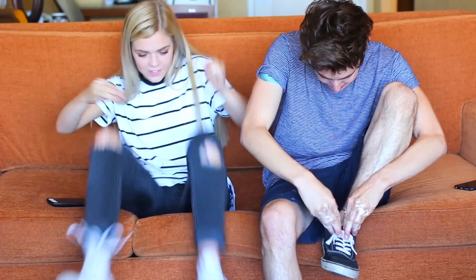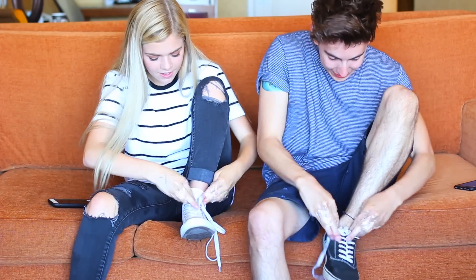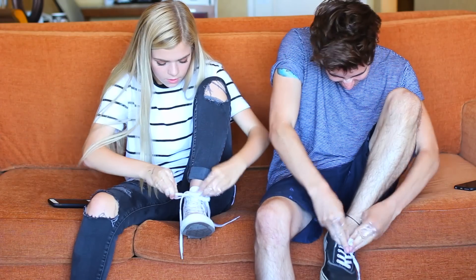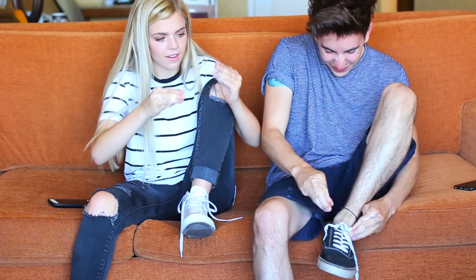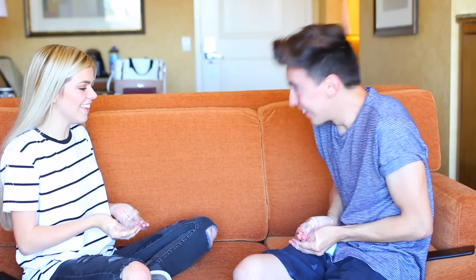The next one is to untie and tie your shoe. Do you guys see the wet on her pants? It's not from the water challenge. Whoever drops it first loses.